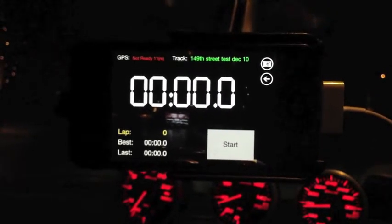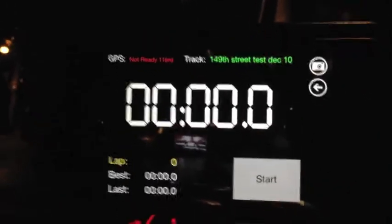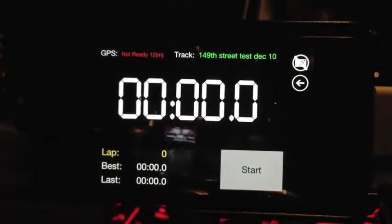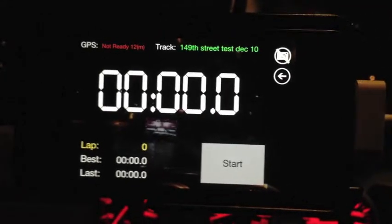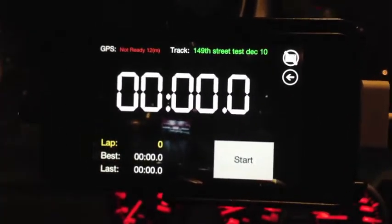The last thing I want to show you before we get started is that you have an option to just do data logging and not record video. You go up to this button and press it. Once you see the camera crossed out, that means it will not be recording video and will just be doing your data logging — in case you have a practice session and you don't really care about the video.